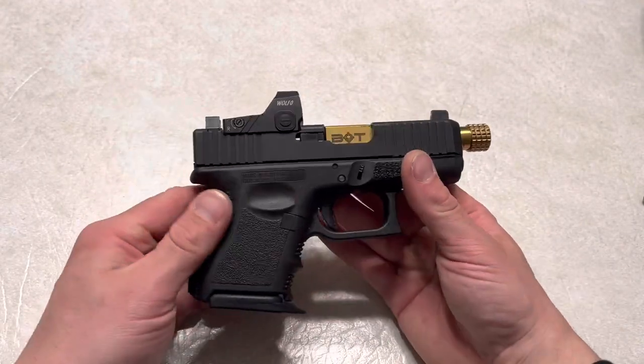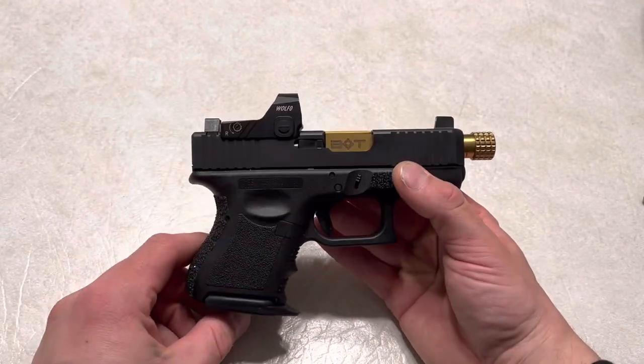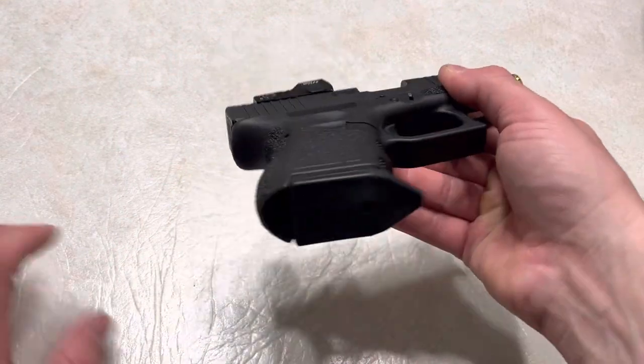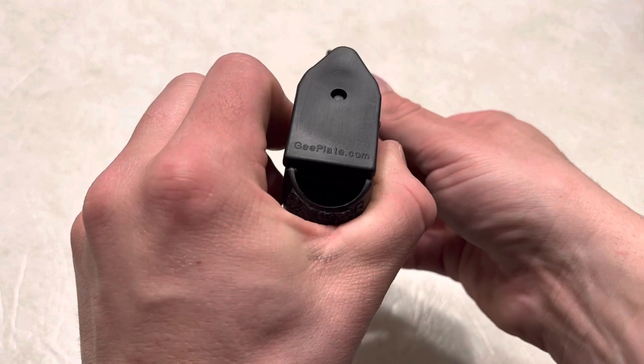What's up guys, Spin Firearms here back with another review. This one was highly requested — the G plate, or GEE plate.